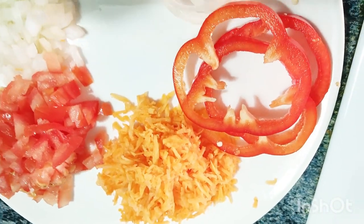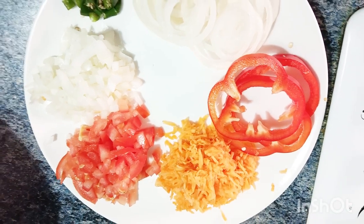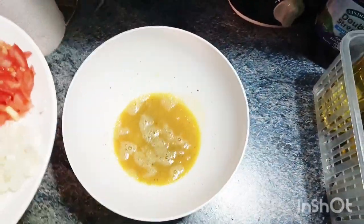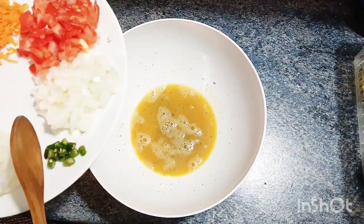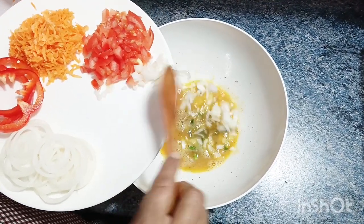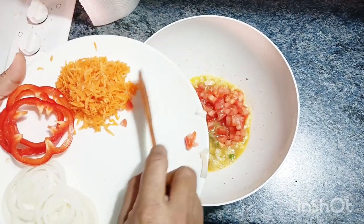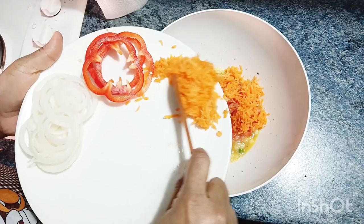We will add 1 to 5 of the vegetables. I am going to cut it with capsicum. We are going to chop the vegetables — green chili, onion, tomatoes, and carrots.